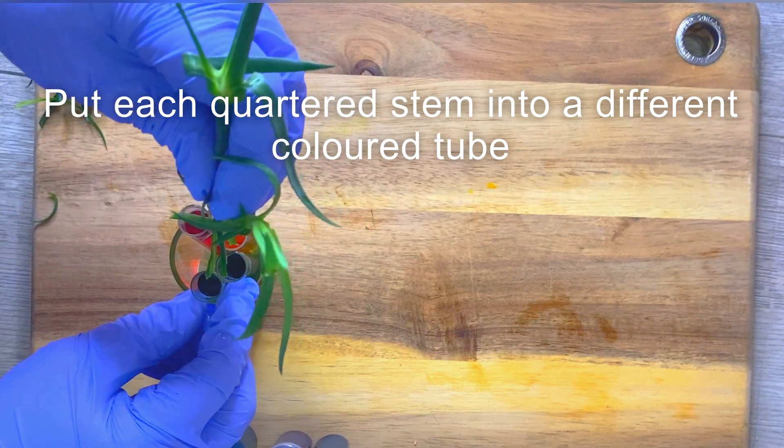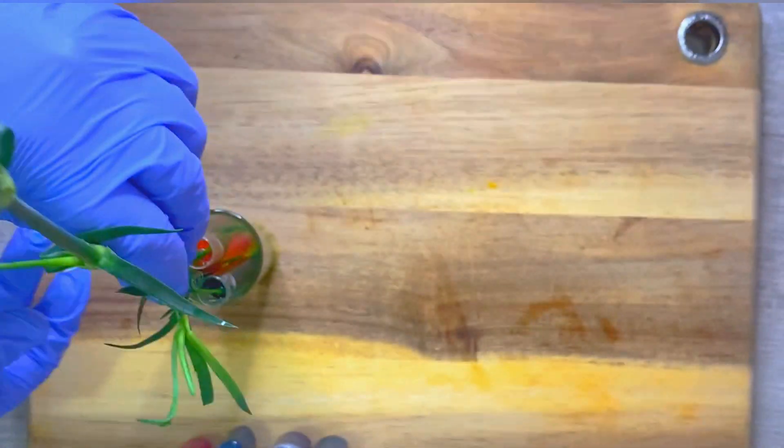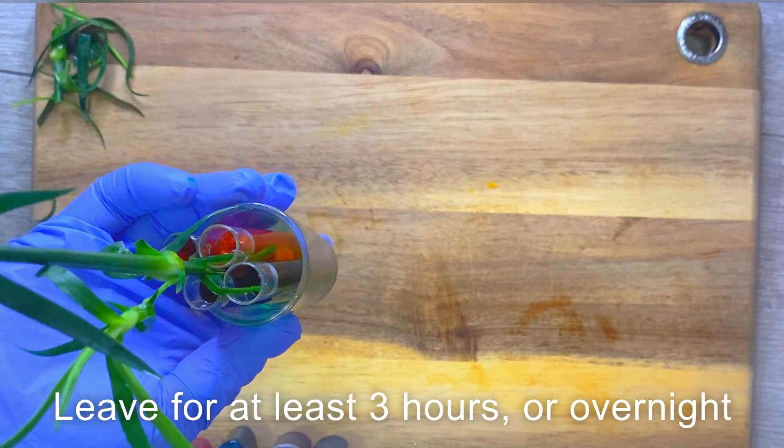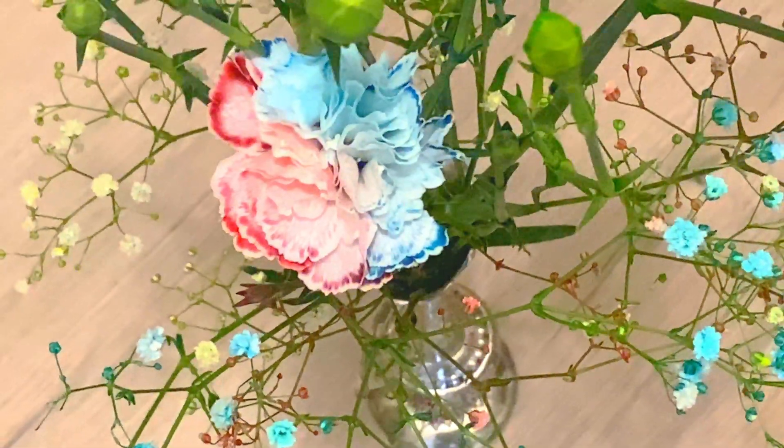And all you need to do is wait. After a couple of hours you will see the colour change. These ones are left overnight.